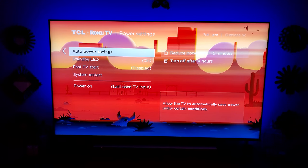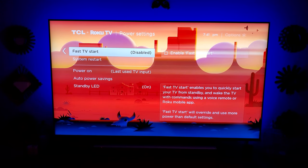Standby LED can also be turned on and off right here. And then fast TV startup — if you want to be able to turn on your television with voice control, go ahead and enable that. It's a good feature to use.